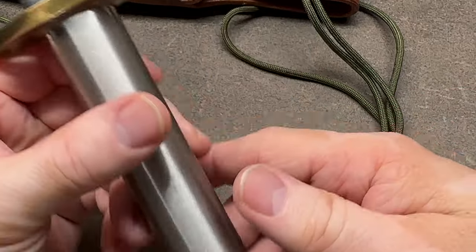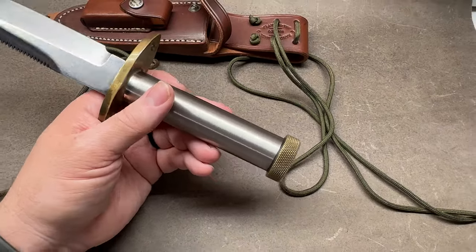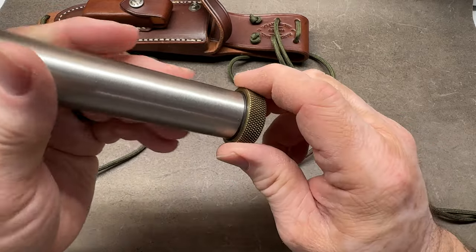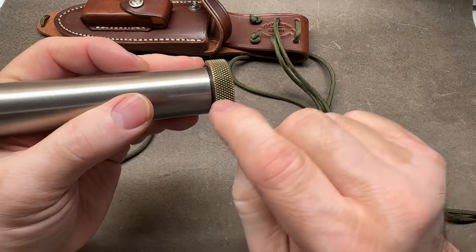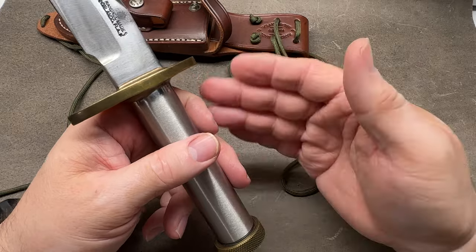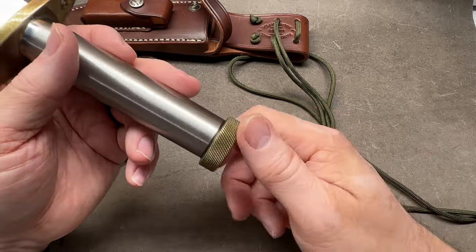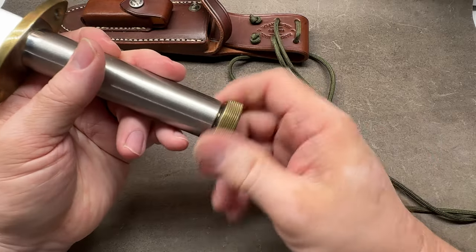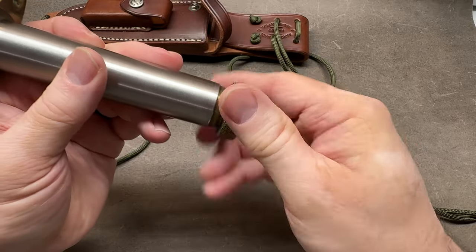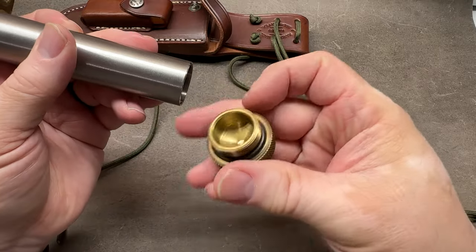The earlier ones, instead of knurling on the brass cap, had a series of vertical lines. That's one way to date the earlier ones - probably between 1973 and the '80s or '90s is when they started using the knurling. It's actually a pretty fine threaded cap, much finer thread than my Buck Master cap.